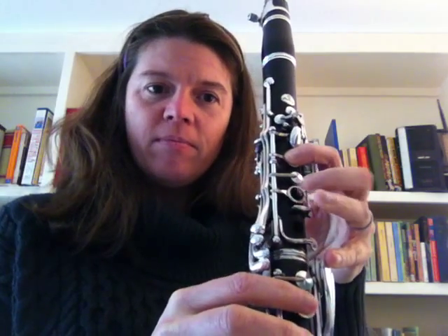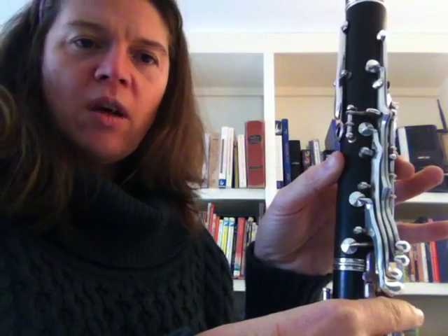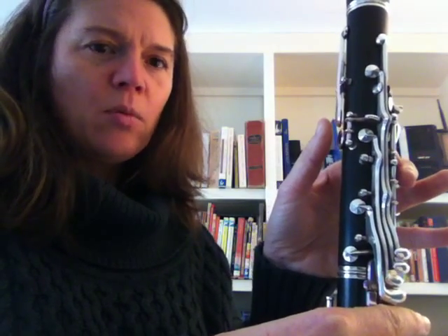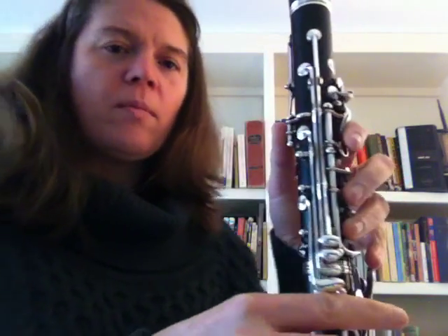Starting with D, E, F sharp. Be wary not to hold the back of the clarinet with your thumb when you play F sharp, but keep your hand in good position right here. Open G — same thing — A. Once again, don't hold the back.